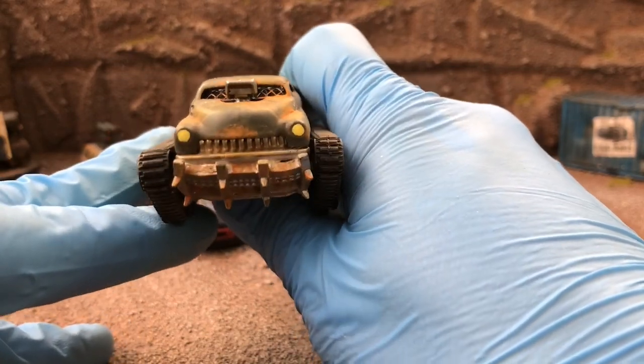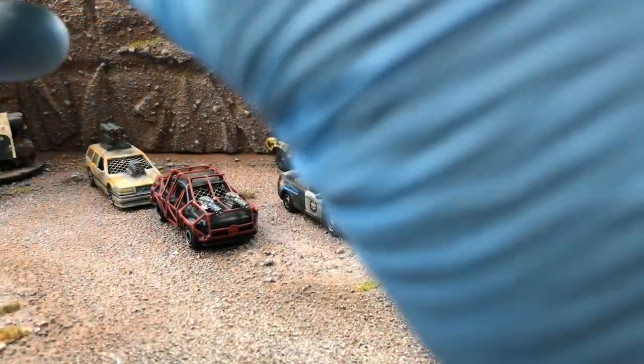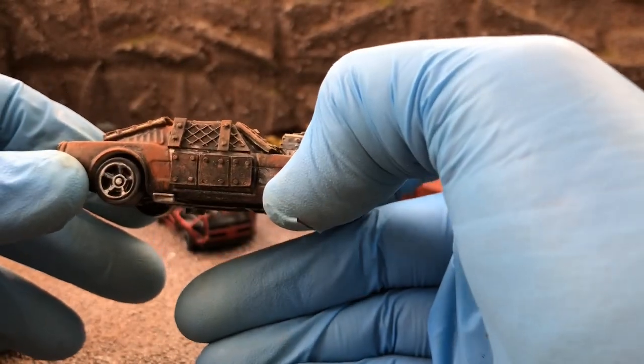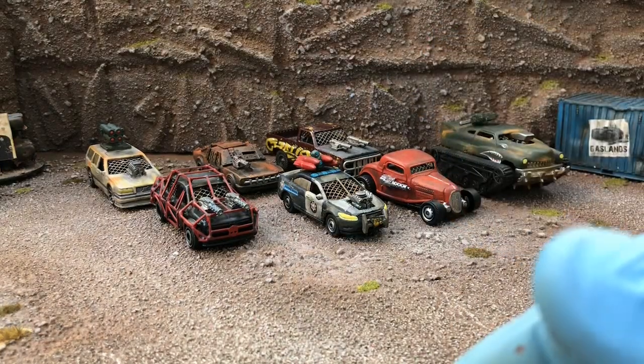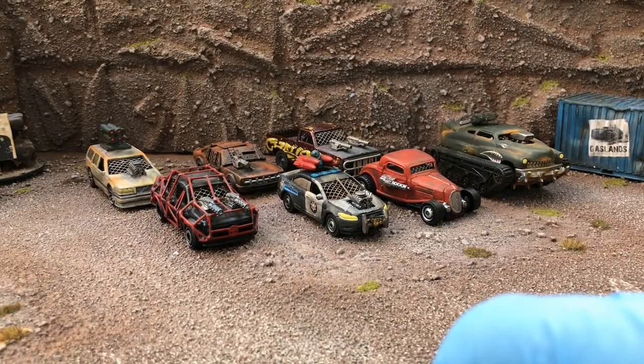Filming with an iPhone is tricky because the lens is off to one side. The last car to show you is part of a set going out to a guy in America. The riveted armor on this one I actually made myself to match Anvil's riveted armor — there's a minigun on it too. The riveted armor I made is very similar to their version.